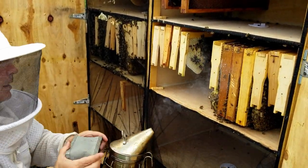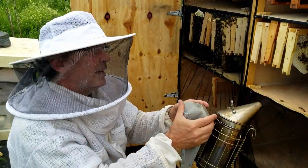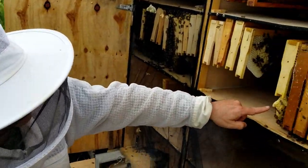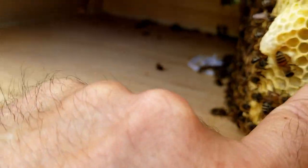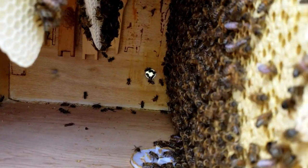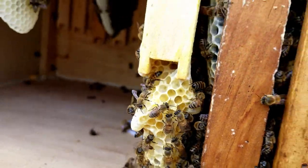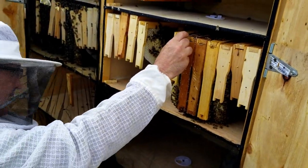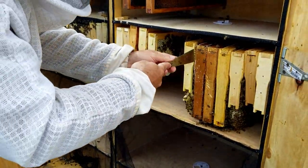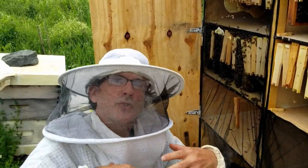Now, over here I'm going to show you some queen cells. Normally, beekeepers don't like queen cells, but right now I do like them, and I'm going to tell you why. See that? There's a queen cell there, one over here, and another one over here. The reason I'm happy with these queen cells is — what did I do with the queen last week? I brought the queen upstairs. So there's no queen down here, and they actually have to make a new queen. What they do is they take a cell of a regular egg and turn it into a queen by giving it extra royal jelly.